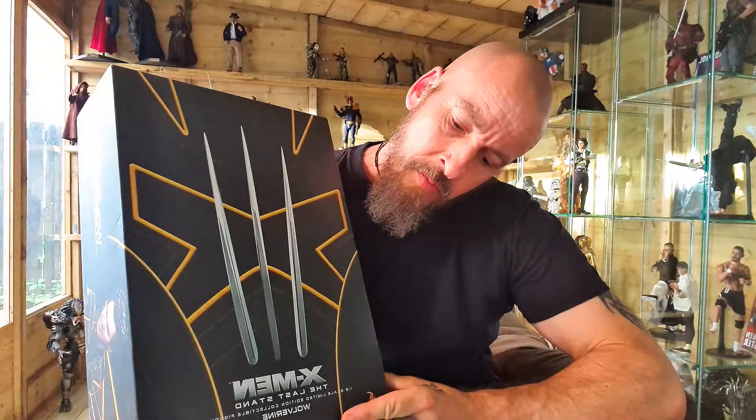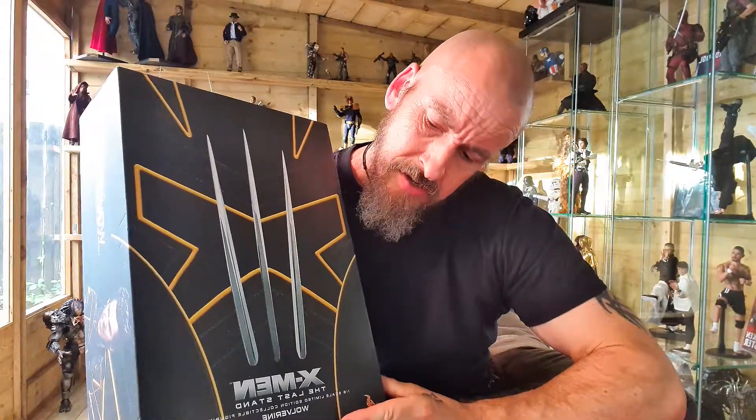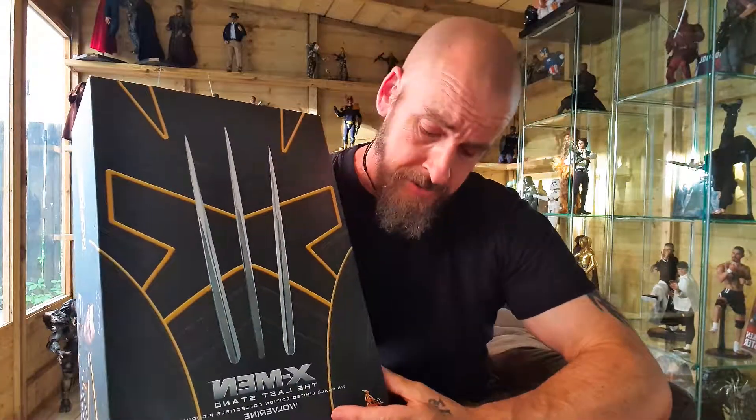Hello there, my YouTube friends. What we've got for you today is X-Men: The Last Stand - the Wolverine. This one is MMS 187. Let's get it ripped open and see what it looks like.